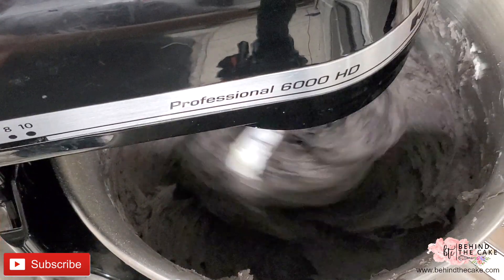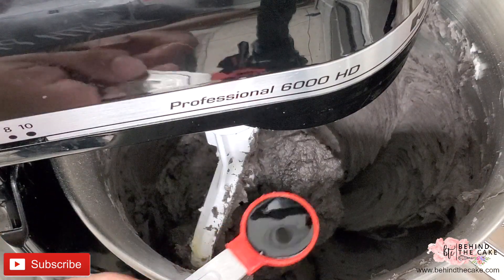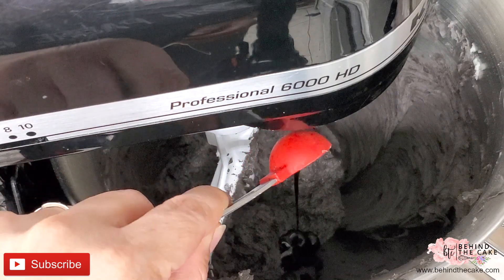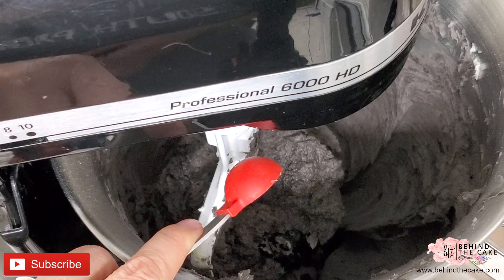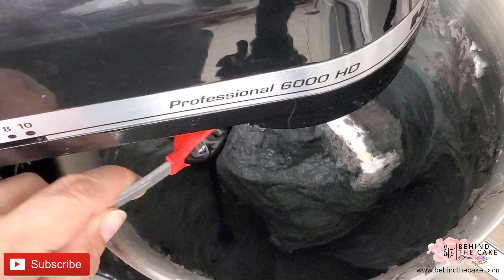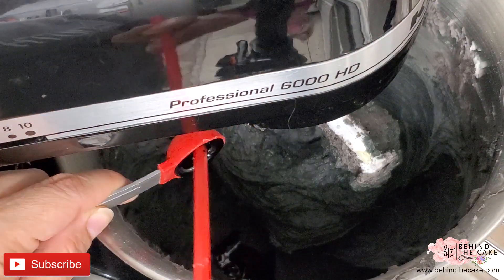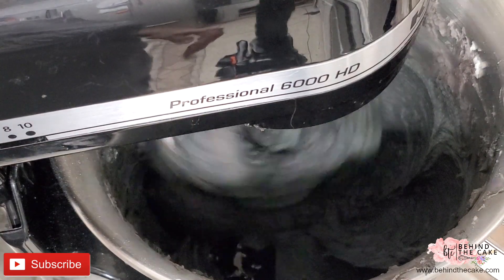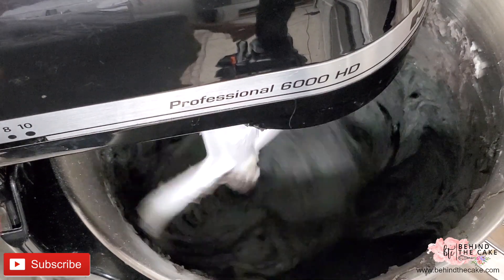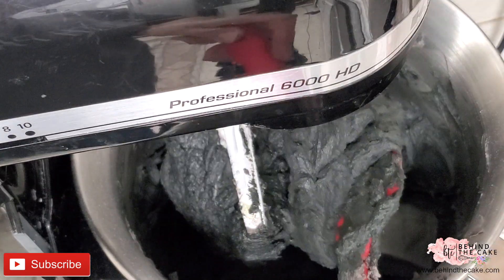The buttercream is pretty dark at this point but it is not black yet. We can accomplish that true black by adding some gel color and keep on mixing. At the end I added 3 teaspoons of black full gel color. The buttercream looked black, but to get it really true black, let it rest overnight — for sure the next day the buttercream will be true black.